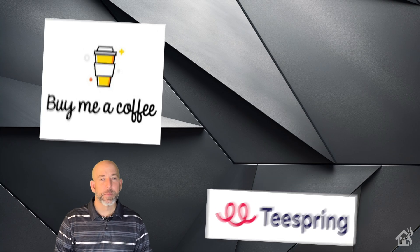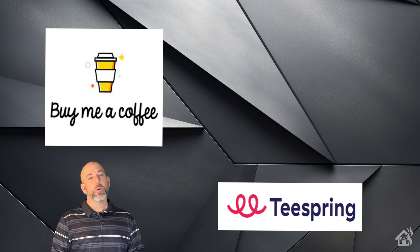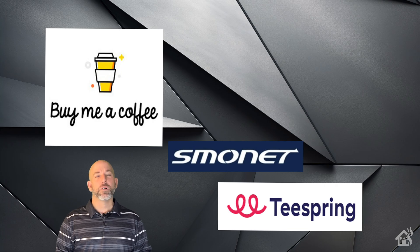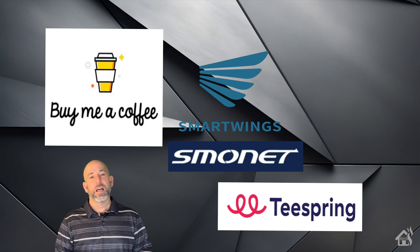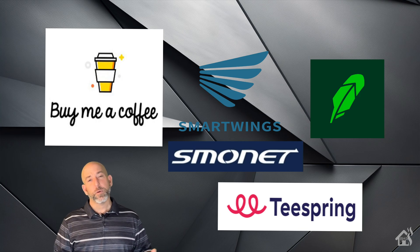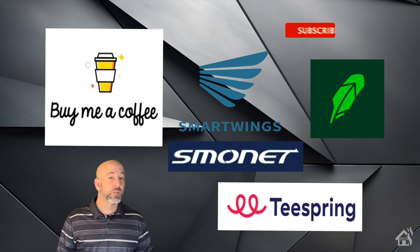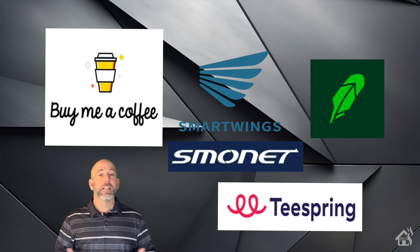I want to thank everybody for donating to my Buy Me A Coffee link — every little bit helps. Head over to my Spring merchandise page and check out all of the Burns Home Automation merchandise. If you're looking for the latest smart home gear, check out Smonet — link in the description. For the latest smart window treatments, check out Smart Wings — link also in the description. If you're interested in buying and selling stock or cryptocurrency, check out Robinhood; if you sign up with my link, we both get a free share of stock. If you like the video, please subscribe to my channel. If you have any questions, comments, or video requests, let me know in the comments below. I'll see you guys around.